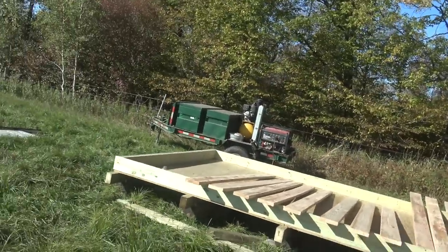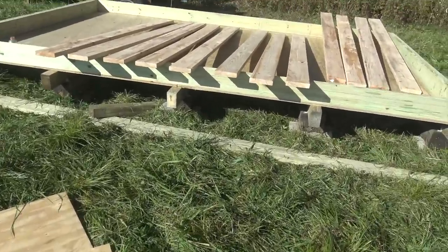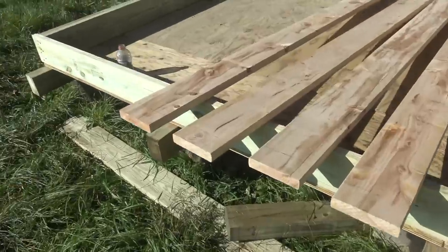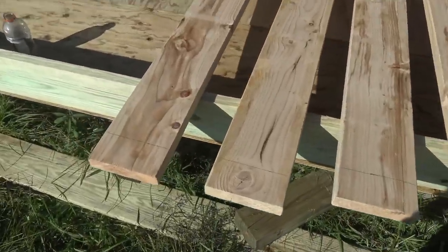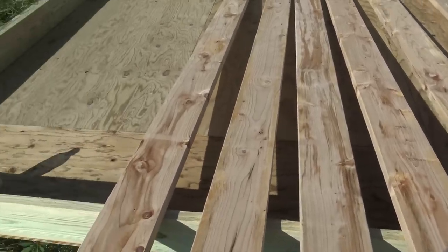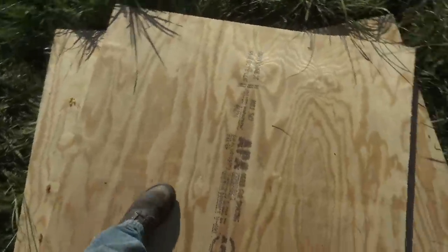Good morning everyone, it is build day two of the cabin project. Not gonna lie, I'm pretty tired after yesterday wrestling around with the railroad ties and everything, but gotta get this done. First things first, we've got to trim down these two by eights, frame them in, throw insulation on, and then cover it with this three-quarter inch plywood floor. Nothing to it but to do it.